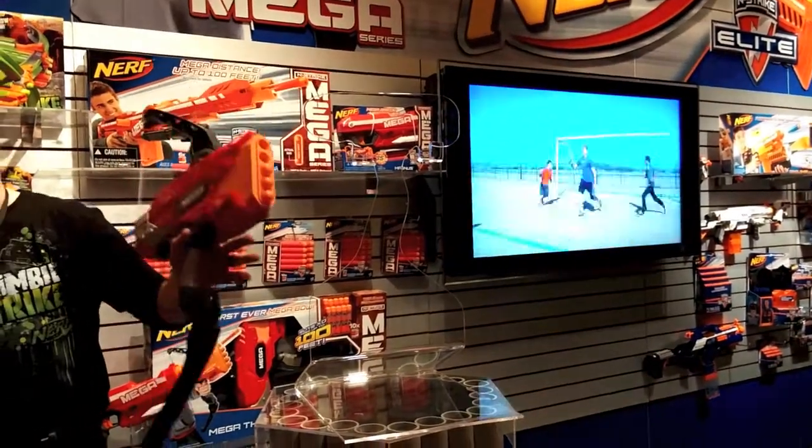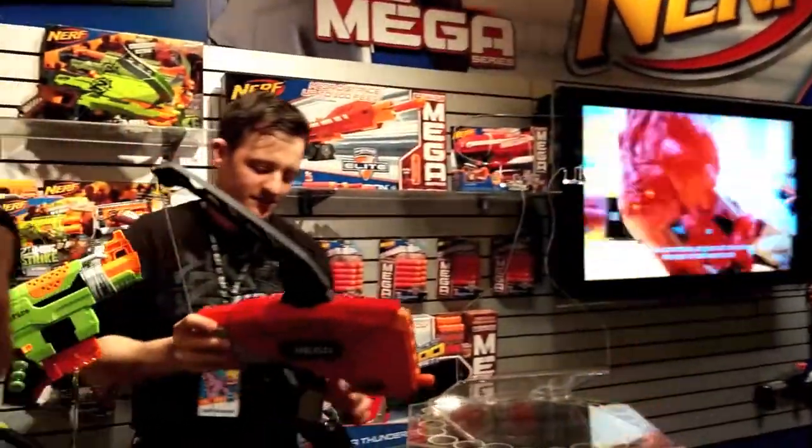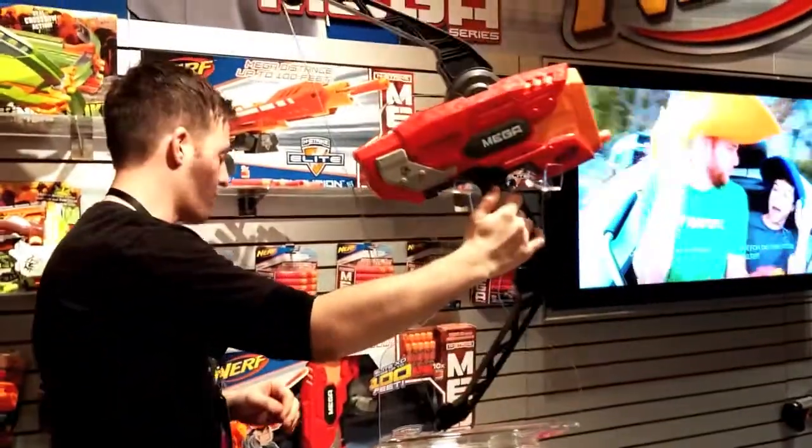Very accurate, very impressive, long-range blaster. So that's the Mega Thunder Bow.